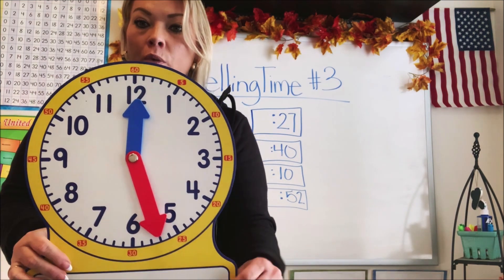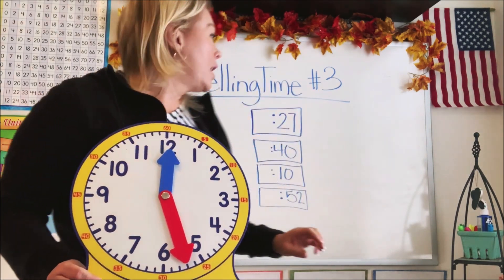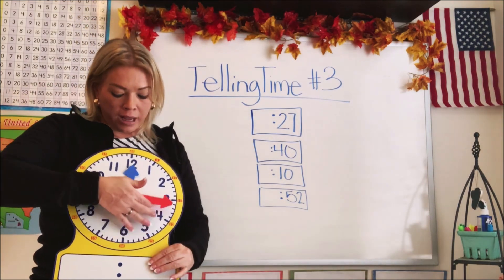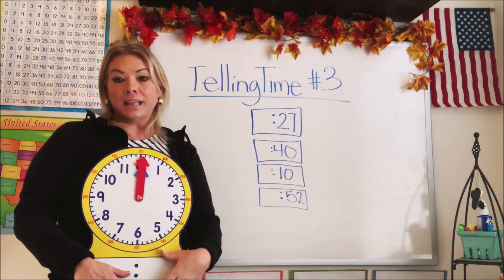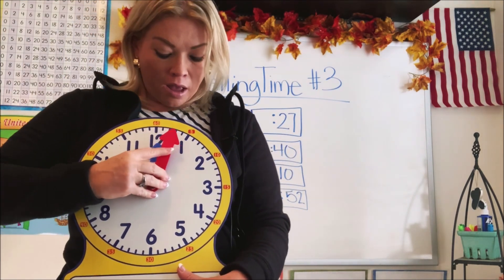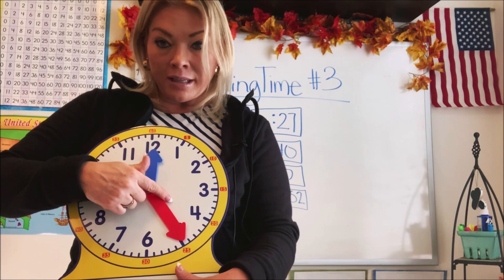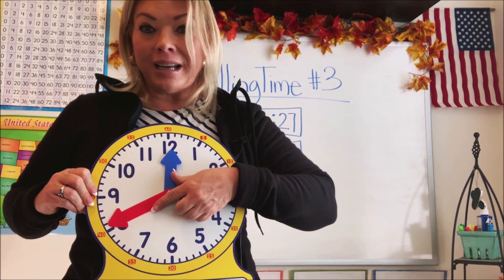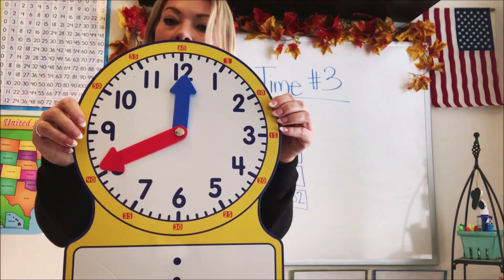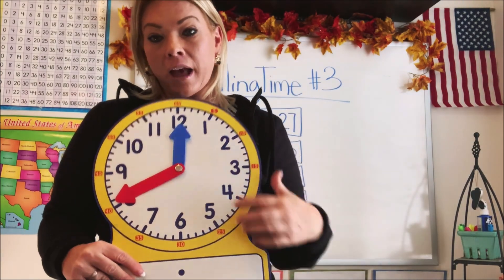Let's move our minute hand back to the top. Now we have 40 minutes. Let's count by fives again: 5, 10, 15, 20, 25, 30, 35, 40. There's 40 minutes — that was counted exactly by fives. We didn't have to count any ones. So that shows 40 minutes.